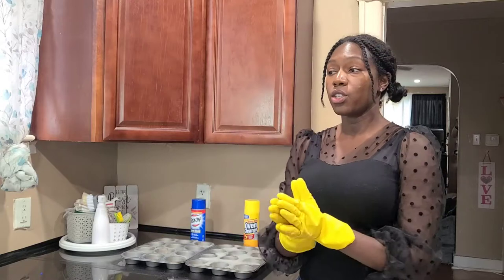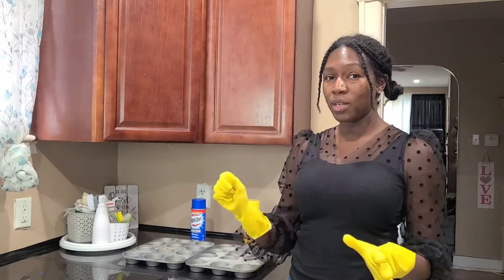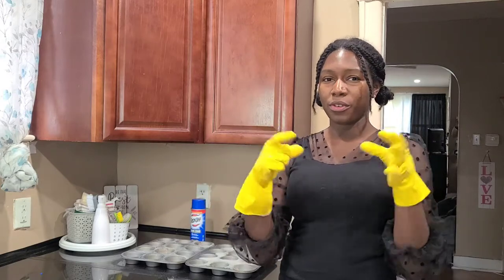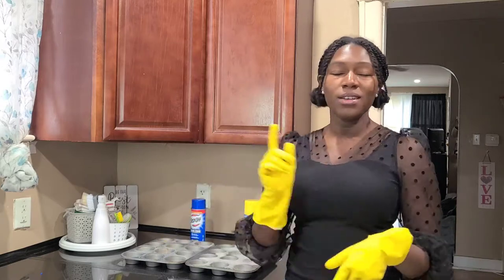Okay, so I'm back. I went and did some other things — I had to make my husband's lunch and stuff like that. So 15 minutes has passed and we're going to see if I can scrub it all off. In the guy's video, he showed he used some type of green scrubbing pad. I don't know the name specifically, but I'll leave them in the description so if you need to purchase them because you don't have them on hand, you can get them too.